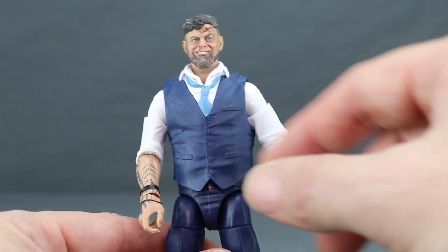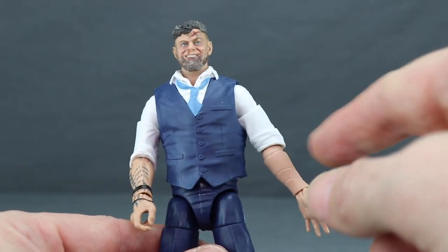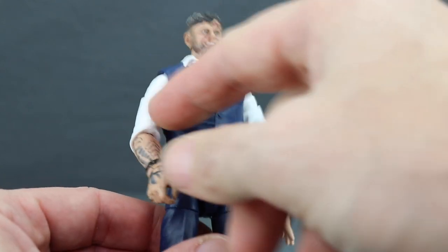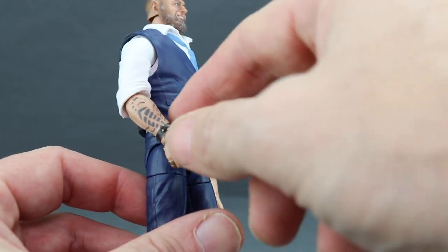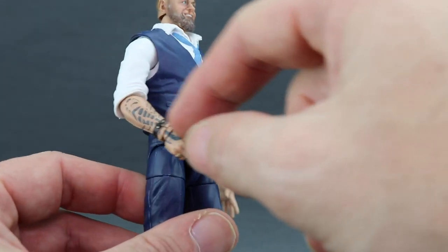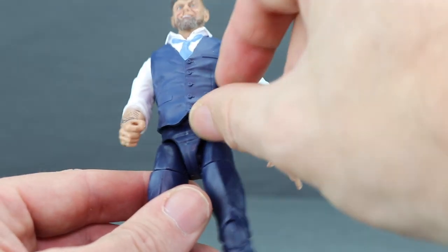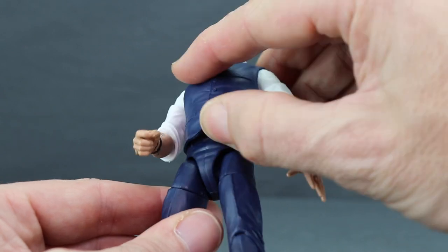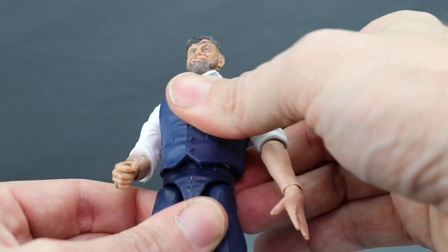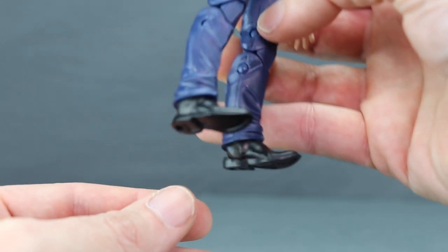For the rest of the figure, he's got a suit vest with the collar unbuttoned and the tie kind of messed up, going for that battle-worn look. His sleeves are rolled up and he has tattoos on the right arm, which look pretty good — nice detailing. He's got a little black wrist bracelet. The vest piece is a separate piece on the figure, though not removable. Then he's just got blue suit pants and black shoes.